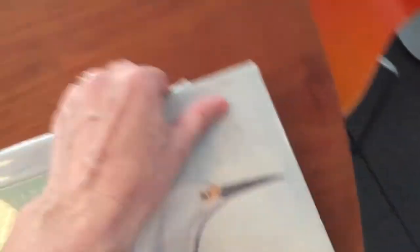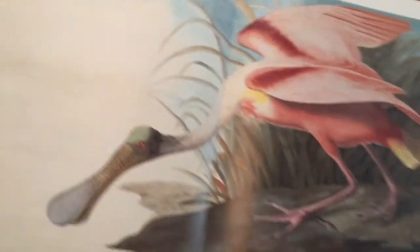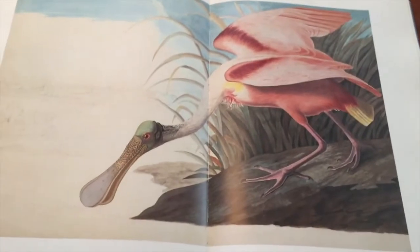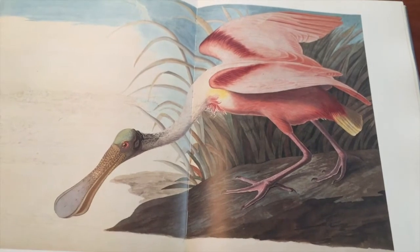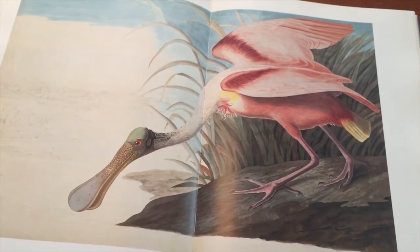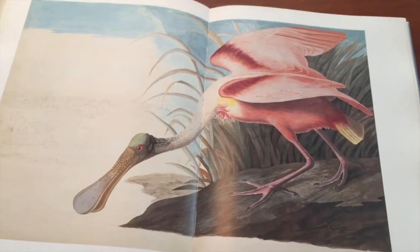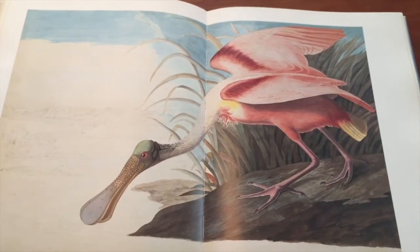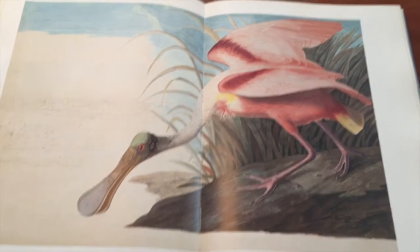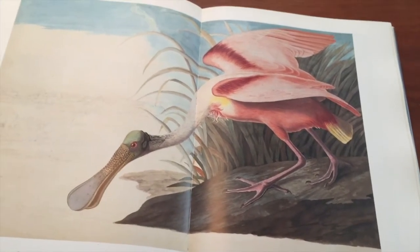I thought it would be fun to look at a picture and try to make a collage version of this pink spoonbill. I think spoonbills are beautiful birds. We have them here in St. Johns County. So I'm going to, just using paper and scissors and glue, try to make a version of this Audubon picture.